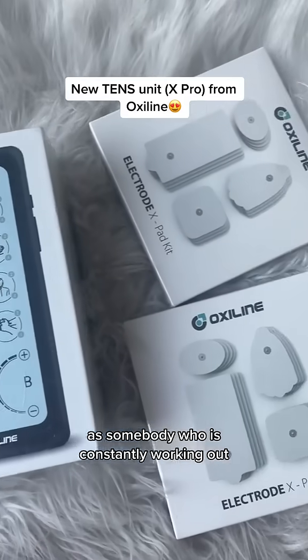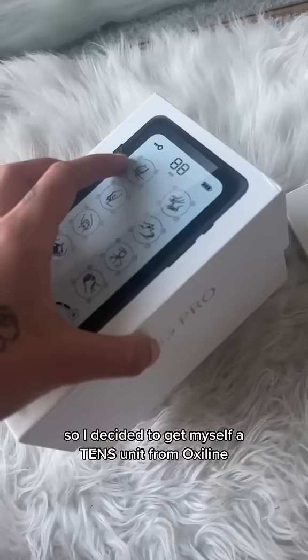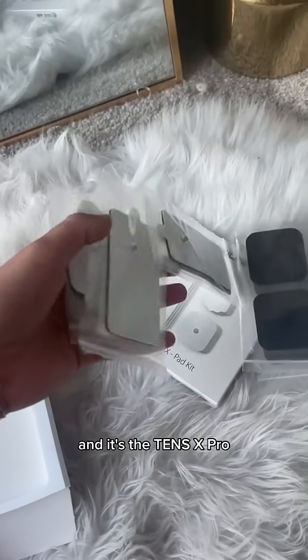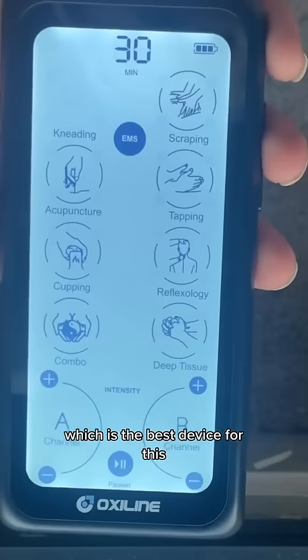As somebody who is constantly working out, I also am constantly experiencing muscle fatigue and pain. So I decided to get myself a TENS unit from Oxaline, and it's the TENS X Pro, which is the best device for this.